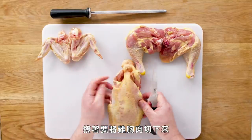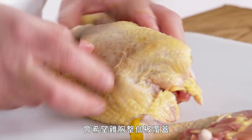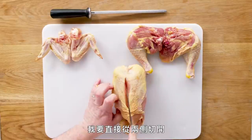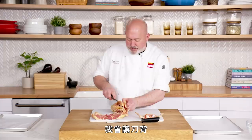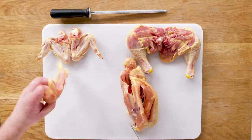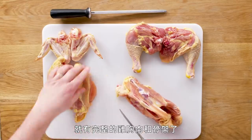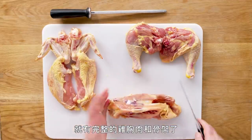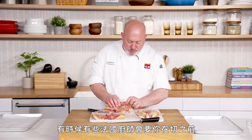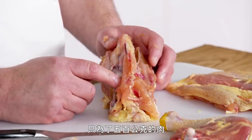Now we're going to take the breast off, and I'm going to try to leave the skin intact so it covers the whole breast. I feel for the breastbone and cut on either side of it, cut all the way down to the wishbone, then run the back of my knife along the bones and the breast comes right off. Spread out the skin so it covers. We now have our nice breasts and our chicken carcass. Some French chefs pull the wishbone out first to save a bit of meat there, but in a restaurant I'd rather just put it in the stock pot to conserve time.